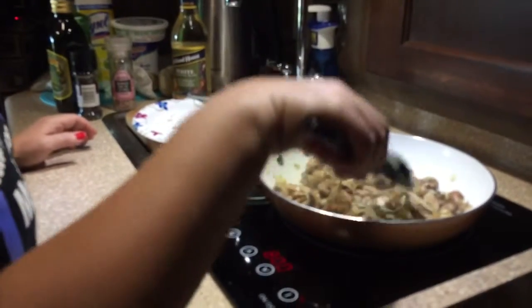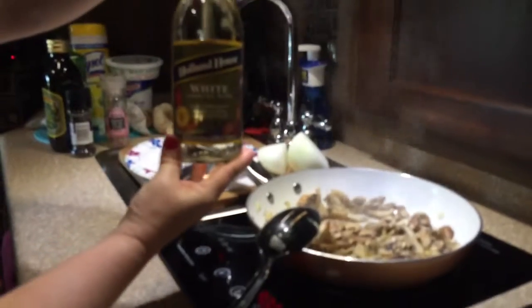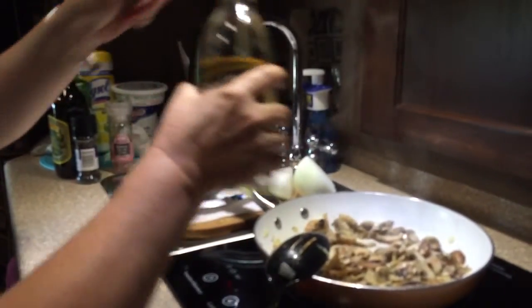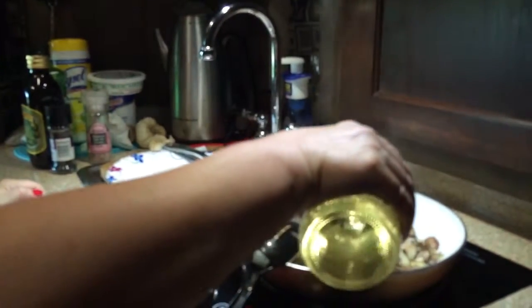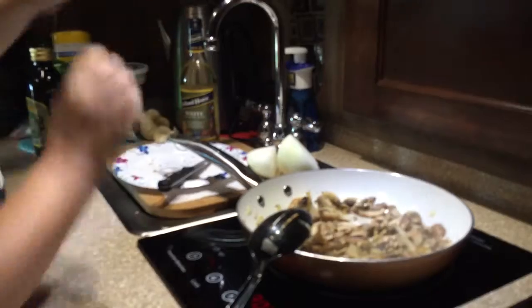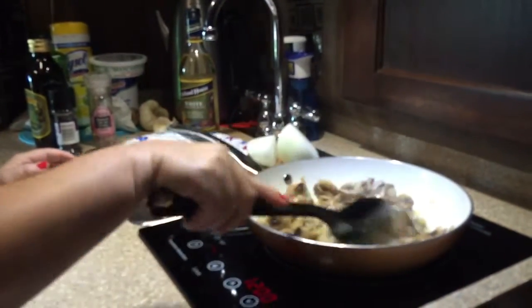Now that my mushrooms are cooked down — took about three to four minutes — I'm going to add about a quarter cup or a little more of white cooking wine, and then I'm going to bring my heat up a little higher so that can reduce down.